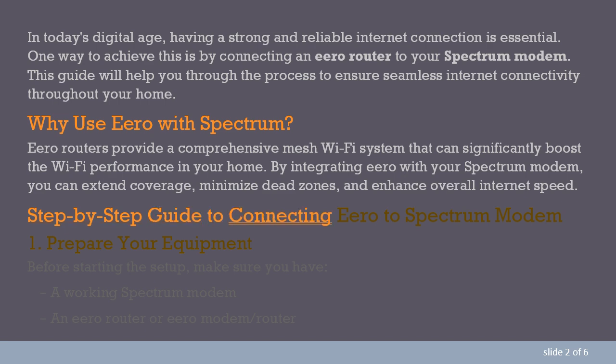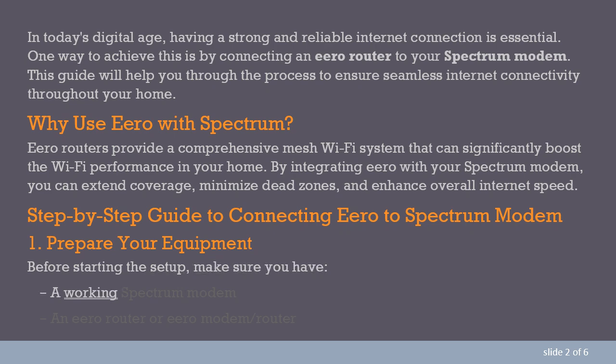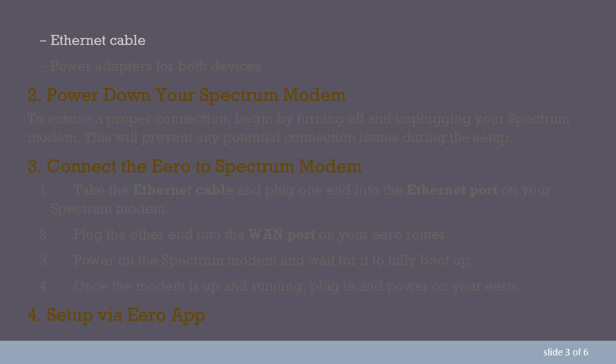Step-by-step guide to connecting Aero to Spectrum modem. Step 1: Prepare your equipment. Before starting the setup, make sure you have a working Spectrum modem, an Aero router or Aero modem/router, an Ethernet cable, and power adapters for both devices.